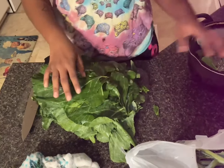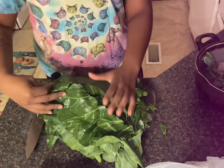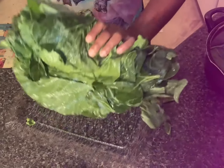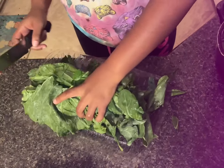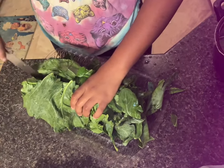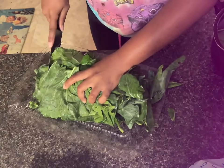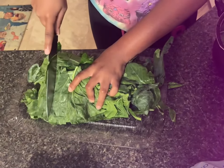You just gotta stack them up on each other, and if you stack them up you gotta roll them together. See how I rolled it up just like that? And then you cut it down the middle on one side first, and then you're gonna do the whole thing like that.